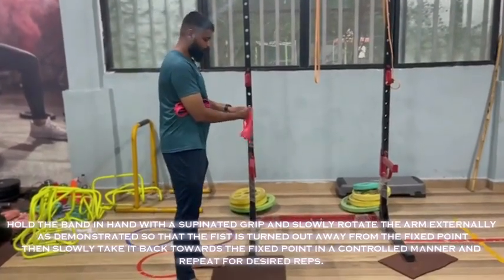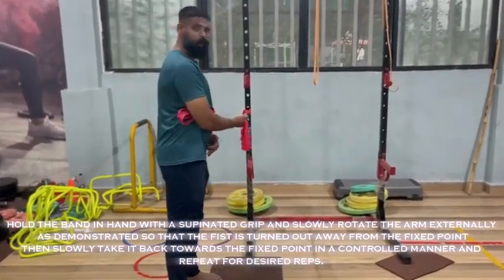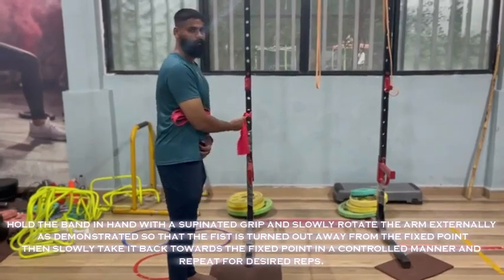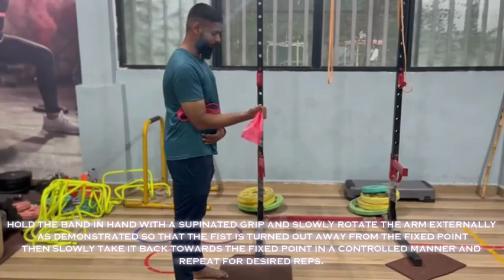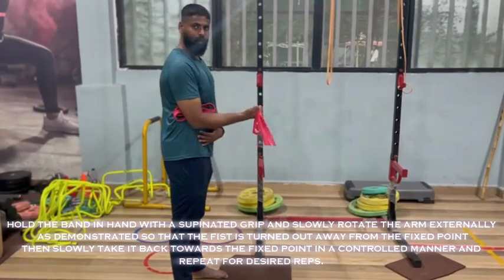Hold the band in hand with a supinated grip and slowly rotate the arm externally as demonstrated, so that the fist is turned out away from the fixed point. Then slowly take it back towards the fixed point in a controlled manner and repeat for desired reps.